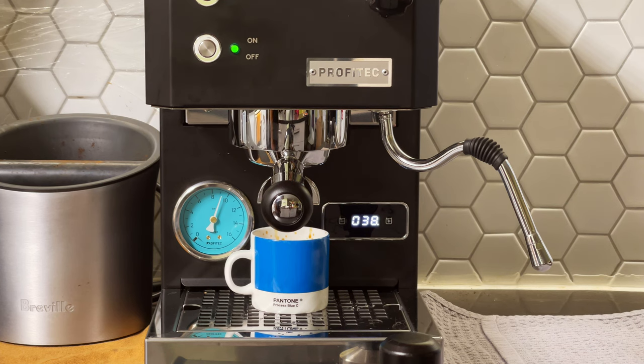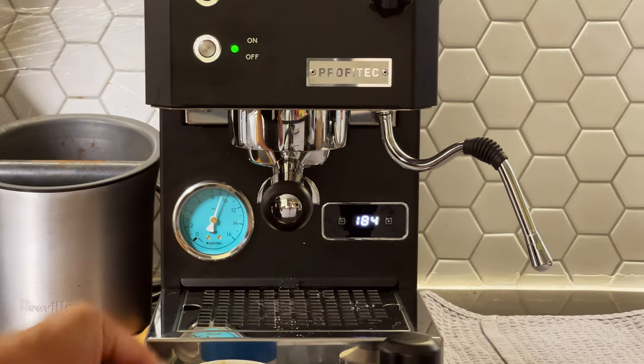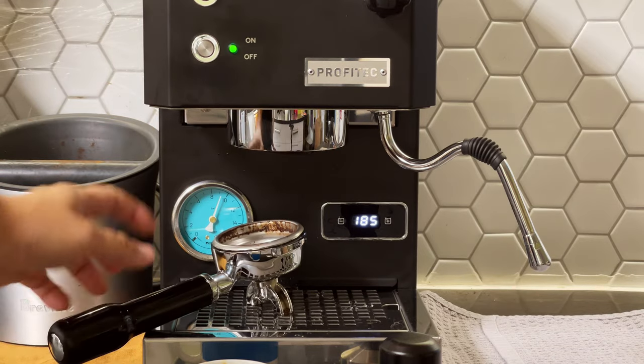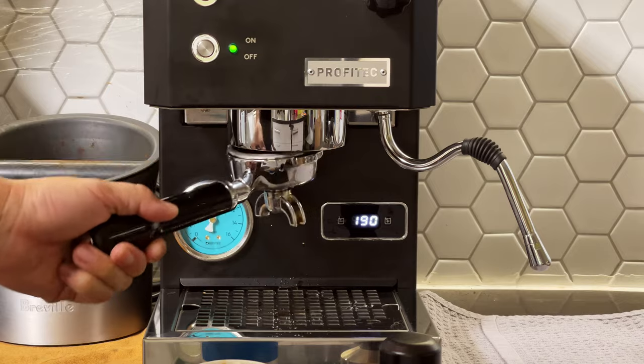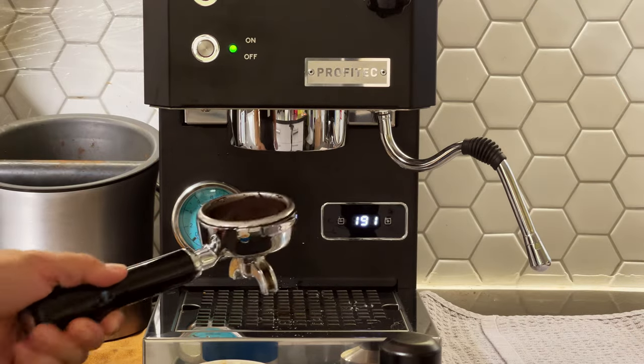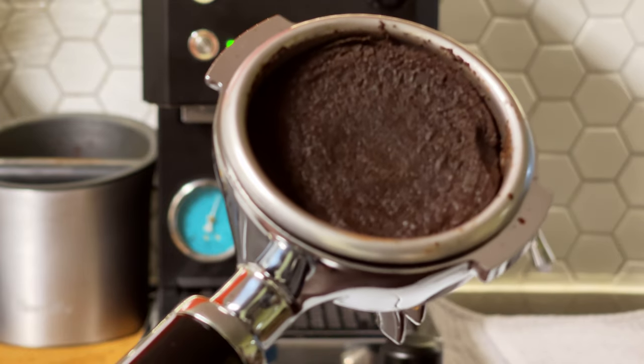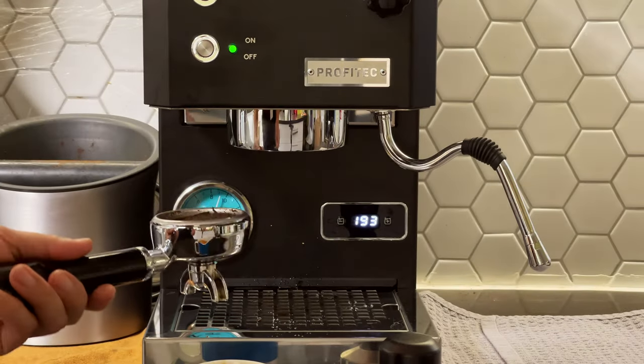I'm at 38 seconds. Now I'm going to turn on the steamer. You can see the pump actually got stuck on the portafilter, so I still have some problem with channeling at that area. I don't know why.